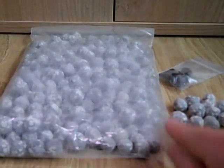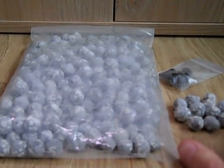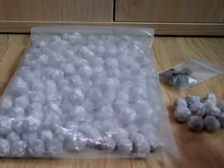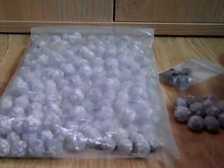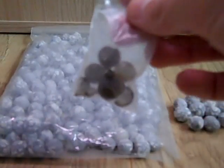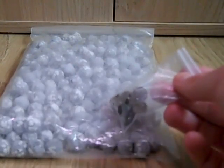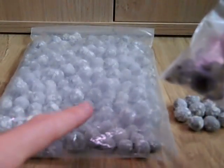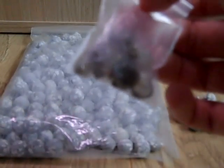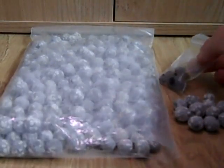You'll also notice the rounded shape, so you can fit a lot of this media into a very small area — that's a nice feature. He's also sent some gel balls, and within these gel balls there is actually live bacteria to seed this media. So when I come to put this in the filter, I'll add some of this just to help seed it with bacteria and it should be good to go.